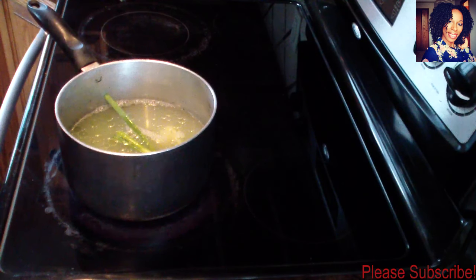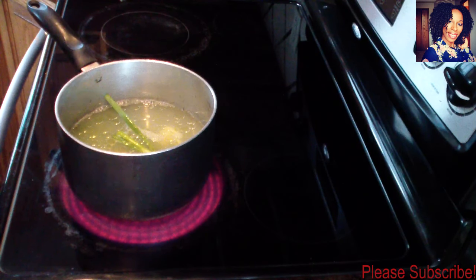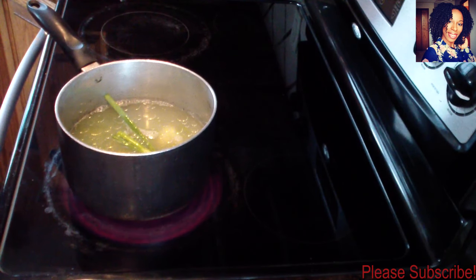Now we are going to allow this to cook until the beans are very, very tender so that they are easy for us to blend. Keep checking the water — once the water dries out, you want to add more. You don't even want it to dry out; continue adding water until the peas are nice and soft, and you want a good amount of water left in the pan because we are going to make a sauce.